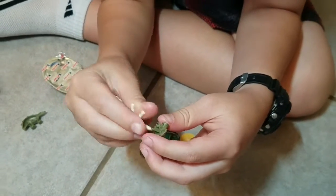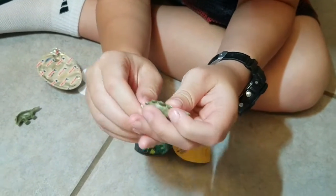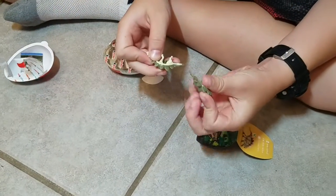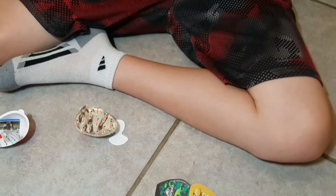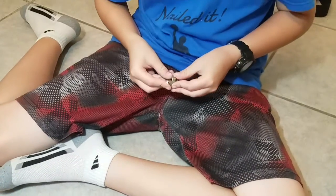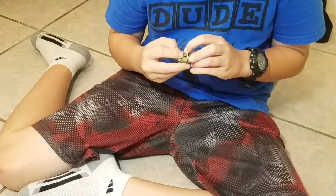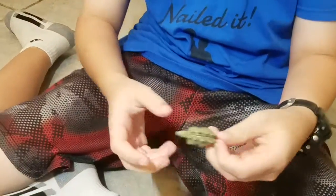It's a stegosaurus. You place it in, and then you put the body back on. And there. Okay.